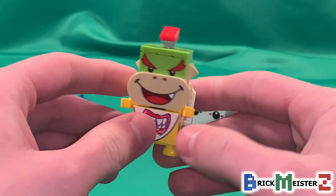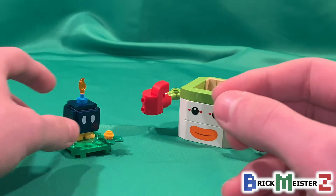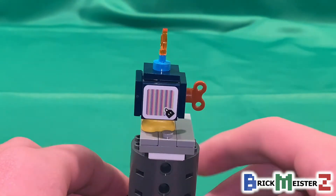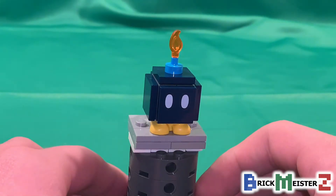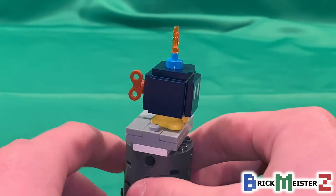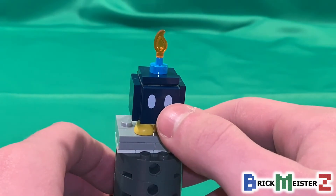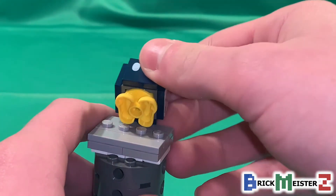Bowser Jr. is not included with this set because he only came in the Mario StarCourse Set, but Bob-omb actually came in this set. Bob-omb is a character we've gotten a bunch of times before throughout the LEGO Super Mario theme, including the Mastery Adventure Maker set, the Guard Fortress Set, and the Series 1 character packs. This is probably the cheapest you could ever get him, in a $10 set. The design uses a print tile at the front for his eyes, as well as a little flame at the top.